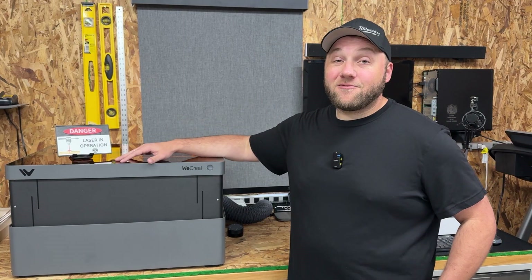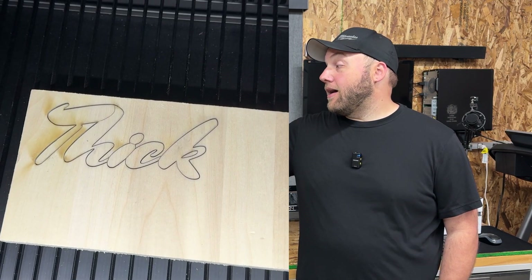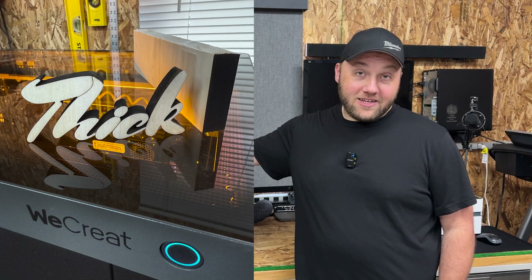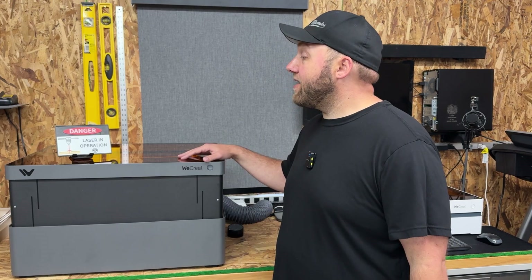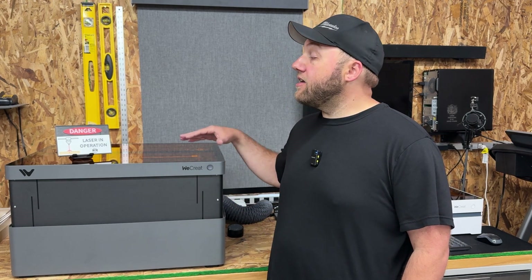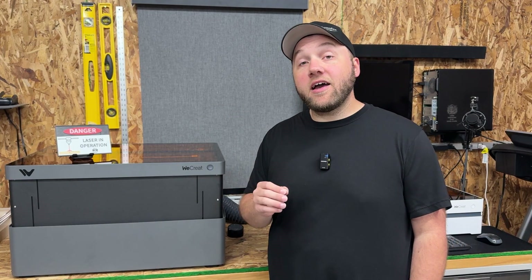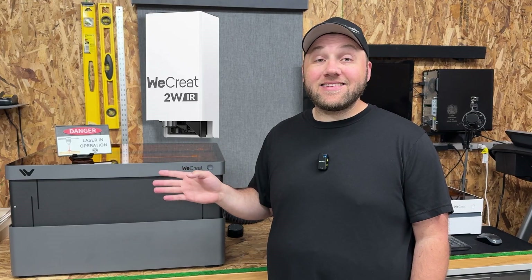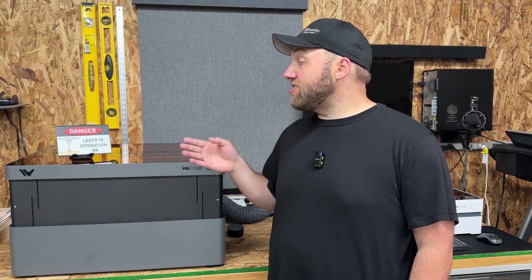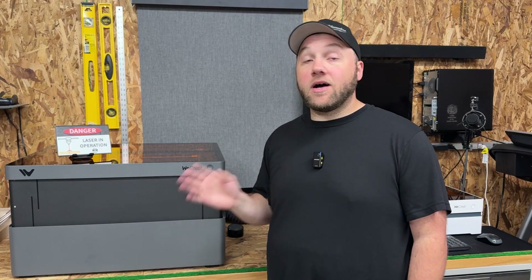This machine is basically for small businesses or anybody who wants to take the hobby seriously and do a lot of cutting. The Vision Pro also has an HD camera — after it auto focuses down, it'll show you a clear image of whatever you're going to be engraving. It also has the ability to swap out the 2 watt IR head with the 45 watt laser inside. If you're going to be doing metal marking, that's a great option, though you will have to swap out the head each time you switch between the 45 watt and the 2 watt IR head.